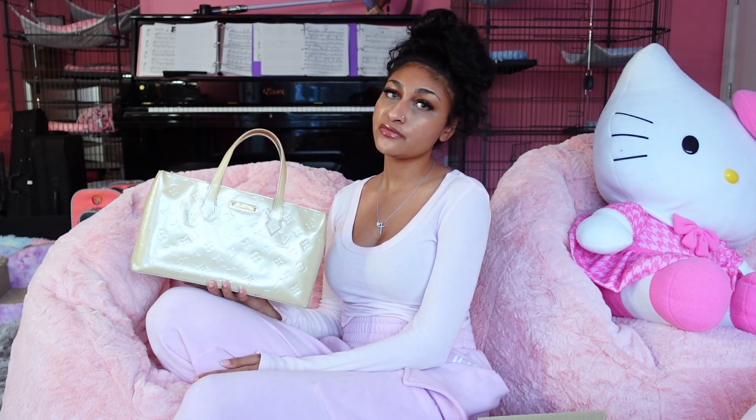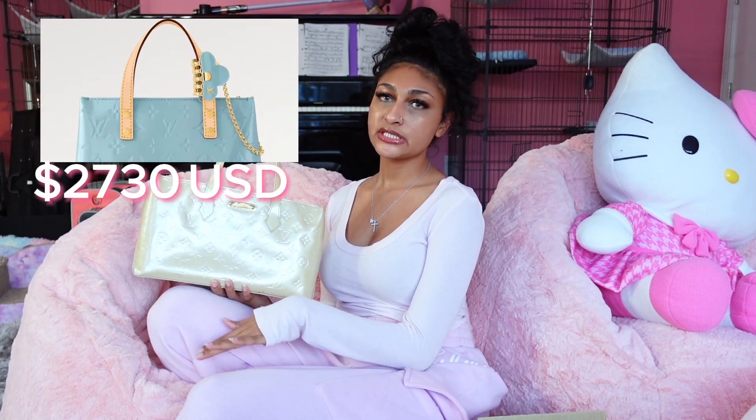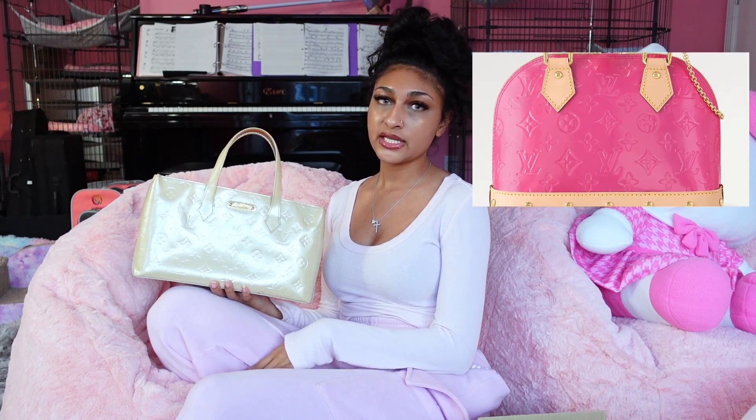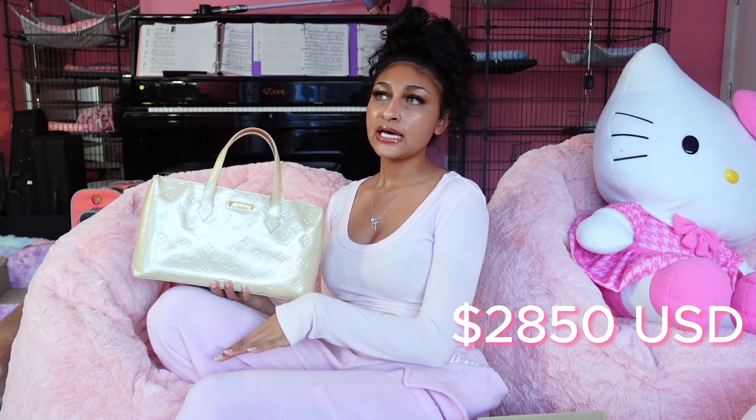Louis Vuitton just came out with a brand new vernis collection and I cannot wait to go see it in person. It is beautiful — the colors are breathtaking. They have a hot pink, a sky blue, a yellow, a lilac. I feel like I might be missing another color, but they have gorgeous colors.